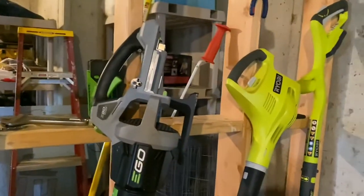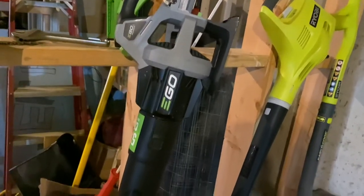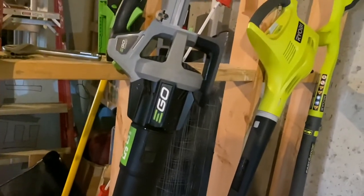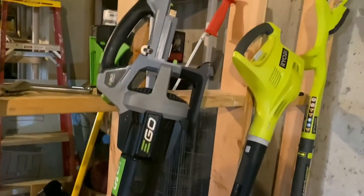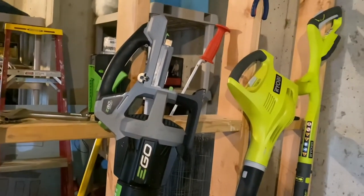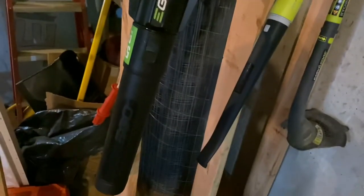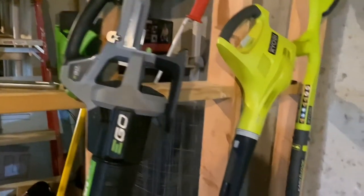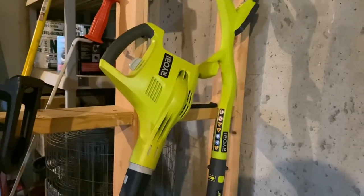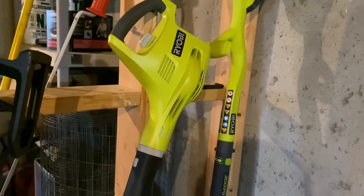Now let's move on to the battery-powered equipment. Right here I have the Ego 56-volt handheld blower, which blows at 530 CFM on turbo mode. I've had this thing for about four and a half years with no problems — of course, because it's battery powered there's no gas mix needed and battery changes are simple. It's pretty quiet, and I'd like to get an Ego 56-volt backpack blower sometime in the spring.